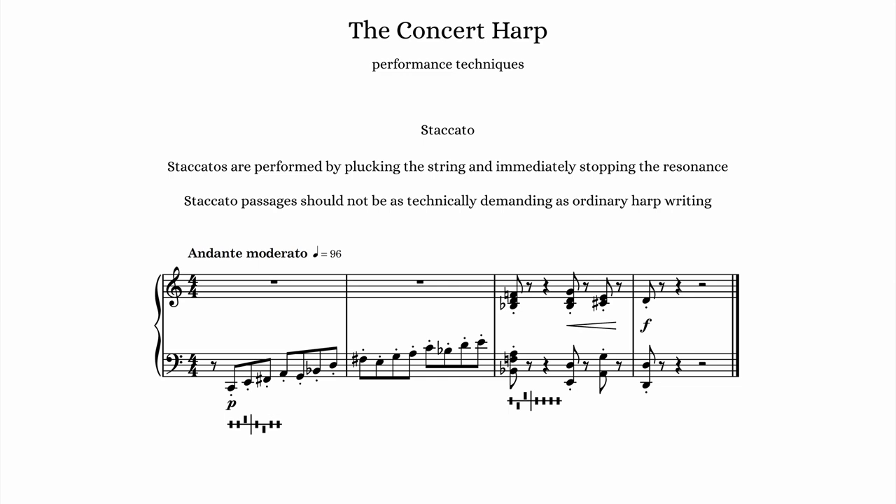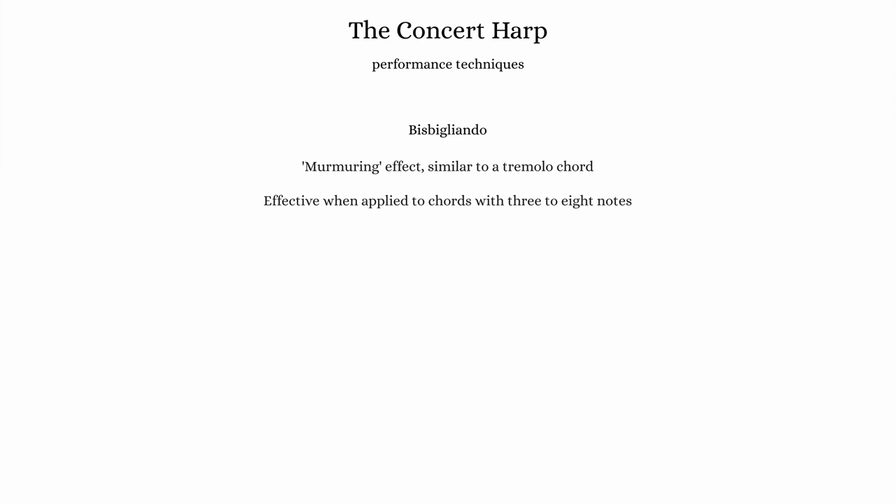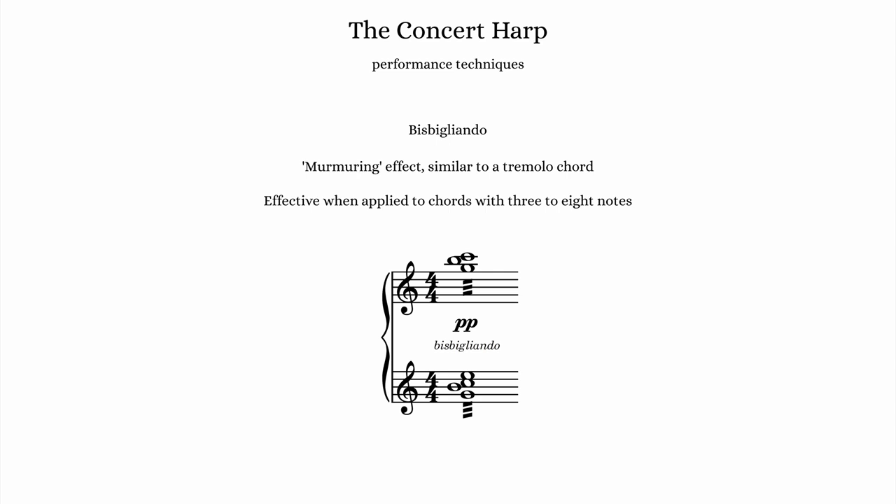Another common harp technique is bisbigliando, which means murmuring and is sort of equivalent to a tremolo chord. Any three to eight note chord can be performed using bisbigliando technique, and the results are a fluttering, murmuring timbre that is very effective in soft dynamics.